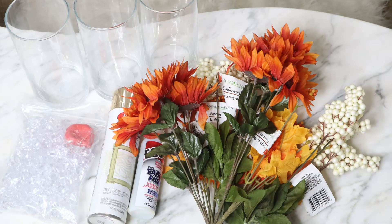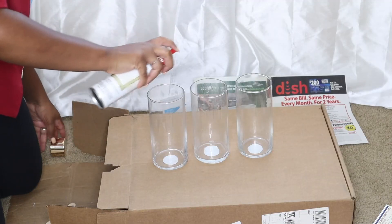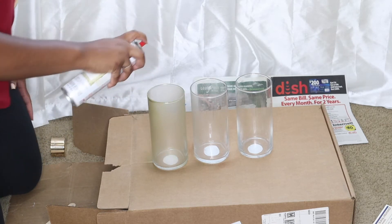Here are the products I use for this project — I will list them all. Originally, I was going to hot glue gun the vases together, but the hot glue gun that I purchased was not working, so I just went ahead and started spray painting.